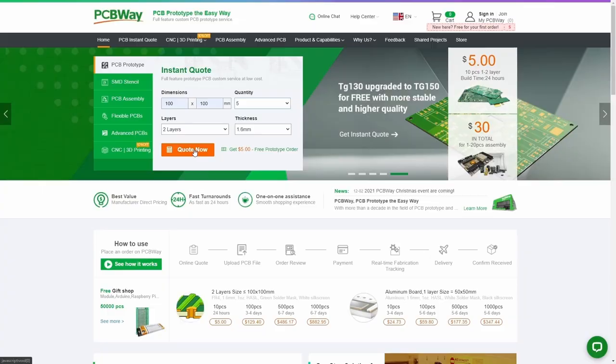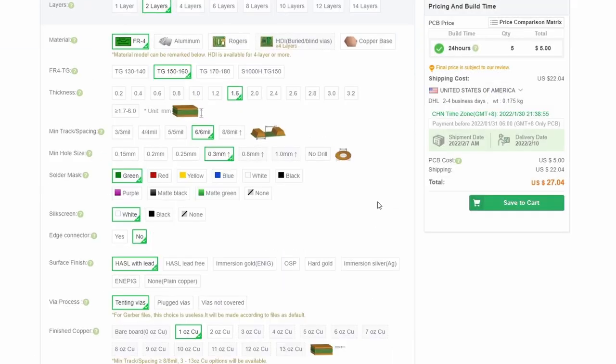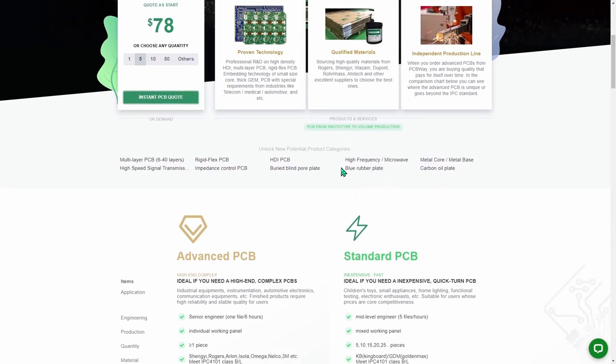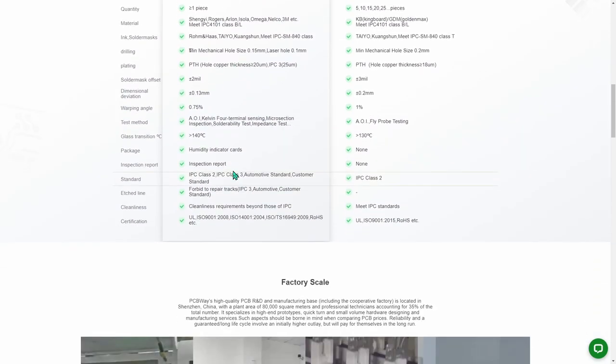I just want to make a brief stop here to thank my sponsor PCBWay — they are sponsoring this video. If you need to have produced some new PCBs or 3D parts for your hobby projects, then you should definitely check out PCBWay. They make good quality PCBs and I have used them many times. If you visit pcbway.com you can get an instant quote on very good quality PCBs for affordable prices. And if you have advanced needs for PCB manufacturing, check out their advanced PCB options at pcbway.com.